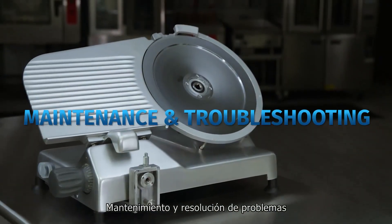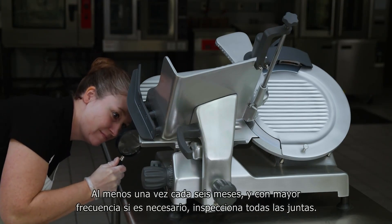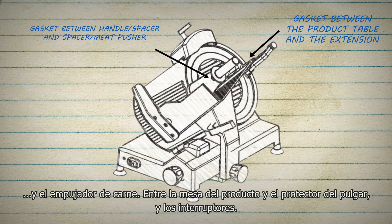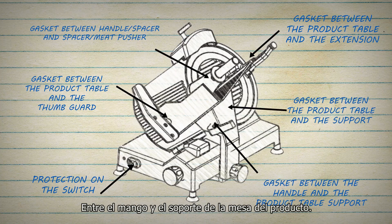Maintenance and troubleshooting: at least once every six months, and more often if necessary, inspect all gaskets. Gaskets are located between the product table and the extension, between the handle and the meat pusher, between the product table and the thumb guard, the switches, and between the handle and the product table support.